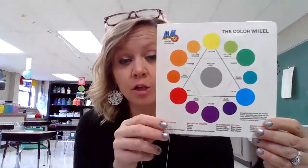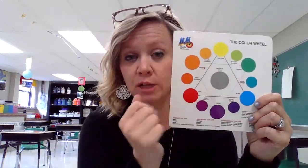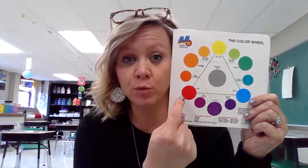And you are going to be choosing a set of analogous colors. Analogous colors are colors that are neighbor colors on the color wheel. I could start at yellow and I could go yellow, orange, red for our three main colors. Or I can go even more in depth and I can use the intermediate colors in between, and I could go yellow, yellow-orange, orange, red-orange, and red.